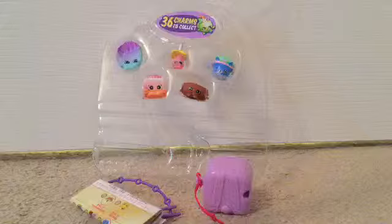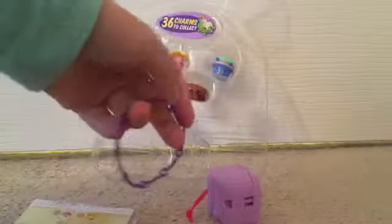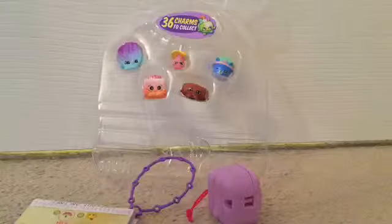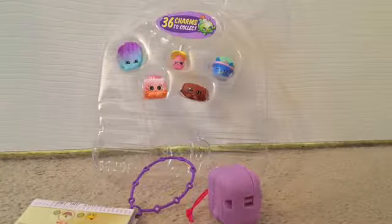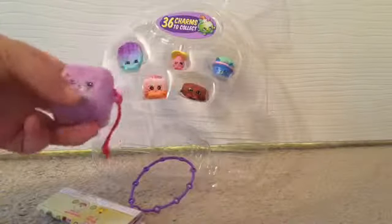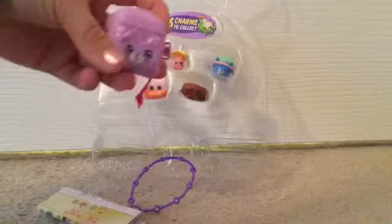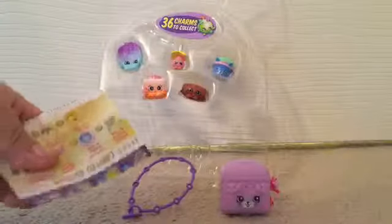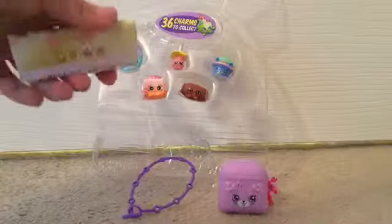Everything besides the Shopkins that comes in the backpack includes this little charm bracelet — it's purple, and that's one of the new things in Season 5. Each pack comes with little tiny charms you can put on the bracelet. There's also a backpack — you can stack them, and if you push one of these buttons it pops open. It's light purple with a kitty design, and it comes with this checklist.